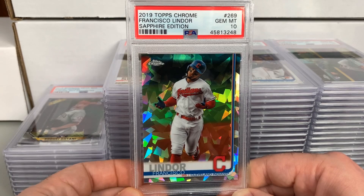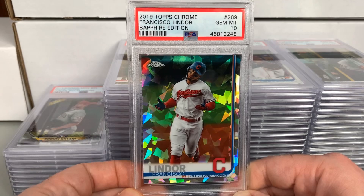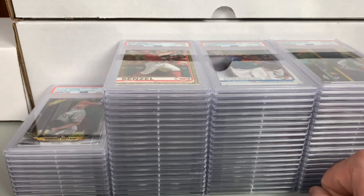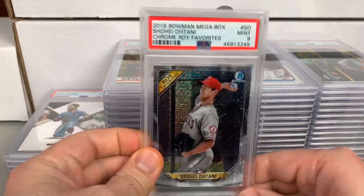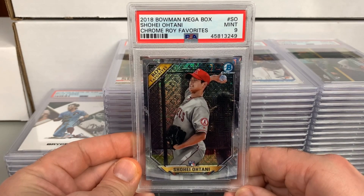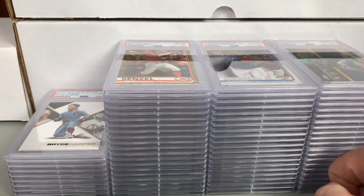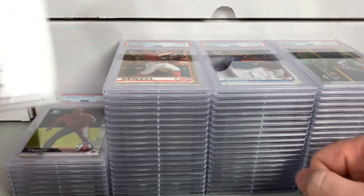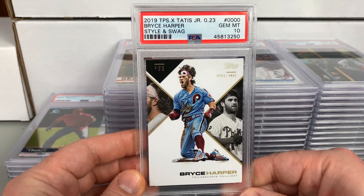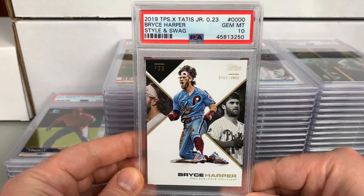Here's a 2019 Topps Chrome Francisco Lindor Sapphire edition — Gem 10. Great for the Lindor PC, the Sapphires look amazing. Also got a 2018 Bowman Megabox Shohei Ohtani chrome Rookie of the Year Favorites — received a 9. The difference between 9 and 10 on modern cards can be very noticeable sometimes, other times so insignificant that it makes you think about paying that premium for a 10.